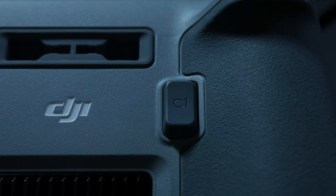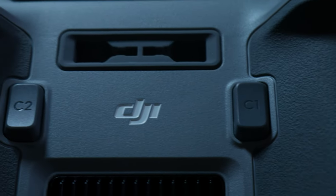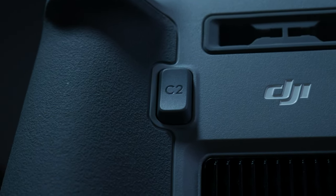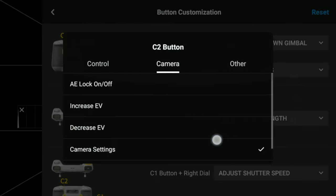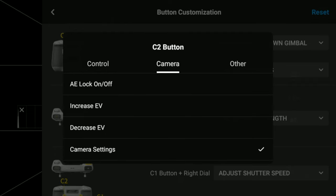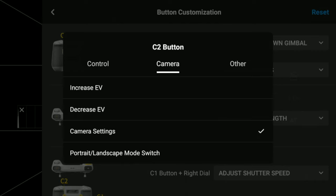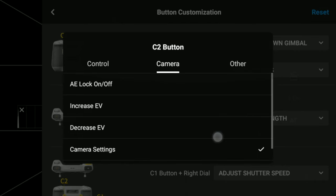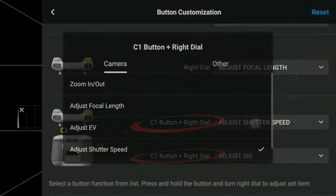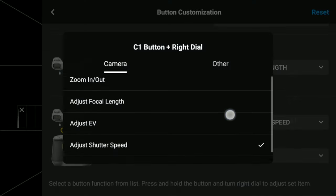This is also a great addition to the RC — having two customizable C buttons as well as combining the right dial for more options. Currently you can configure either C button on the back of the RC to: recenter or tilt the gimbal, switch between follow and FPV mode, hyperlapse cruise control, lock auto exposure, increase or decrease exposure, access camera settings, or switch between portrait and landscape orientation. You can also have two more custom configurations by using either C button with the right dial.